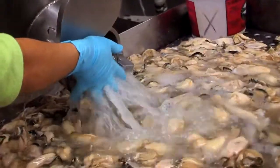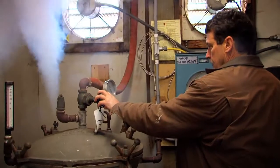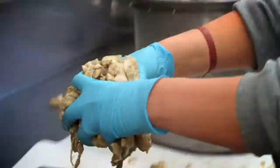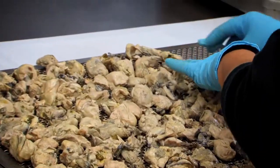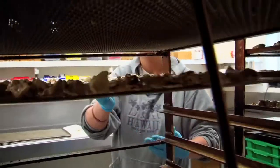Our process starts with using fresh shucked oysters and cooking those in a steam kettle to firm up the meats. We'll put a quick brine on them and then go into the smoke room, where our crew will be racking these oysters individually onto stainless steel screens, which are then slid into our smokehouse.